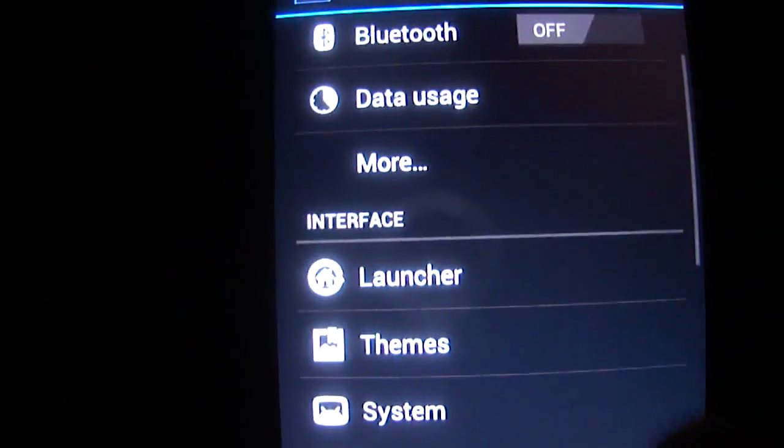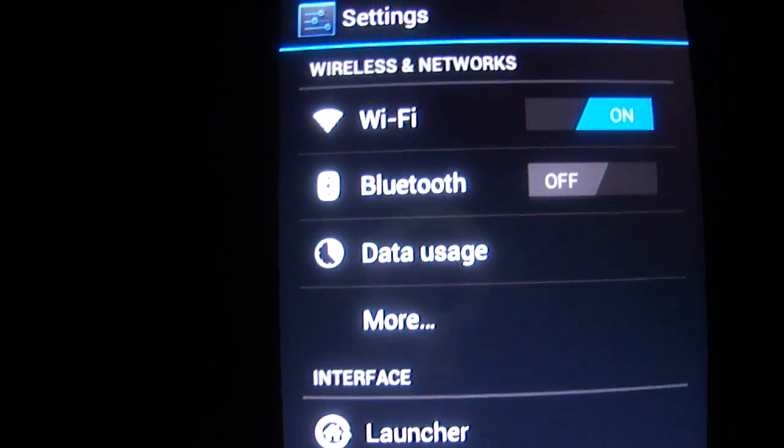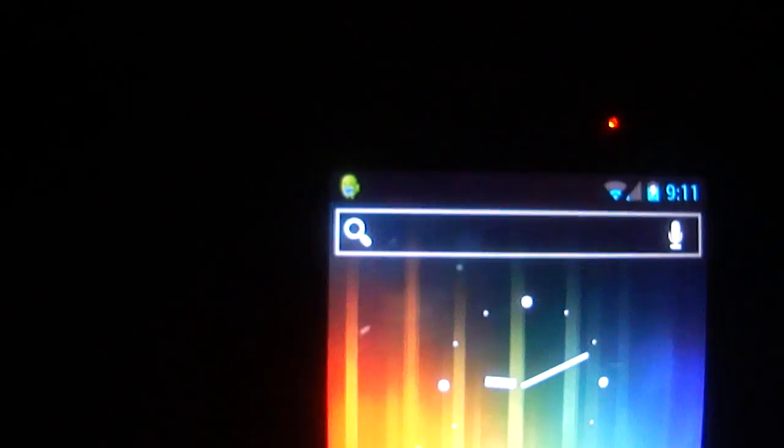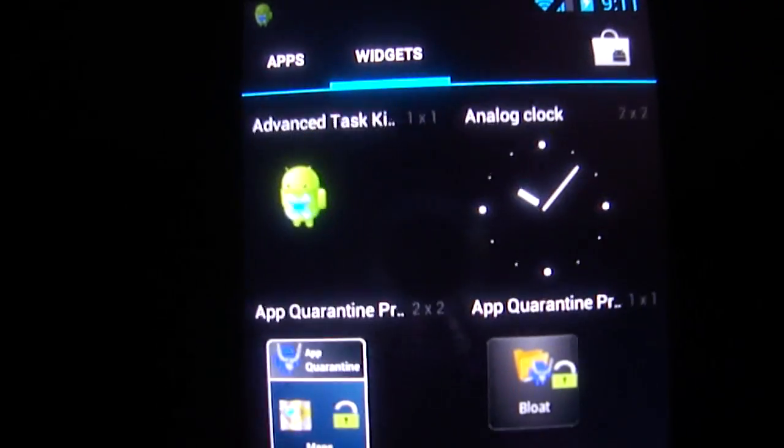Alright, so this is CM9 — for those of you that don't know, it's a custom ROM. It has a stock launcher.